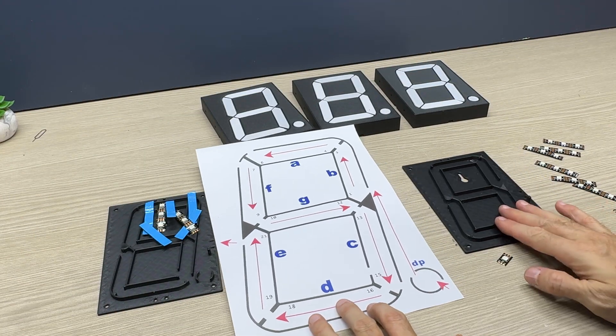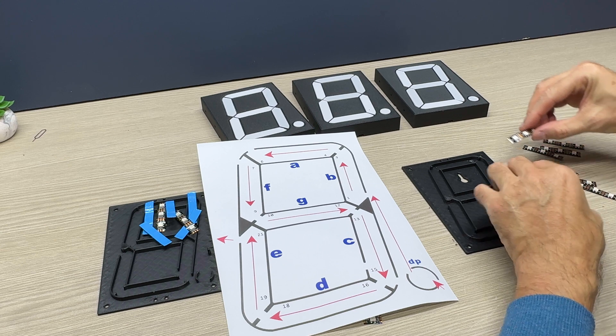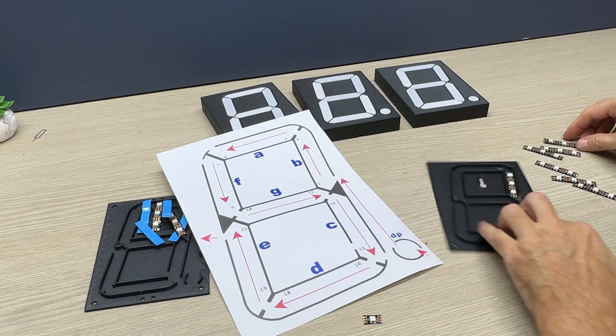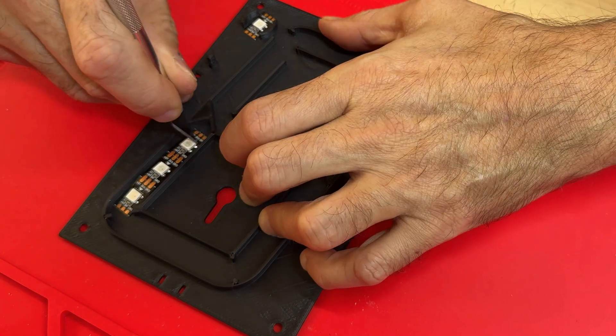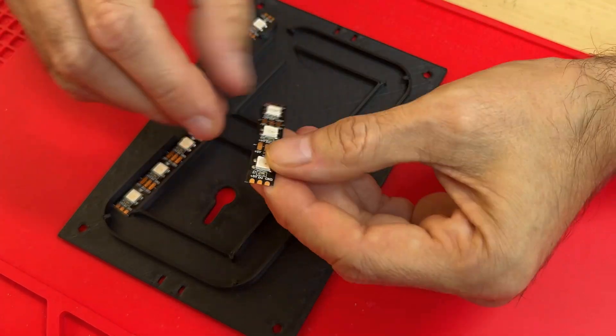Let's start gluing the 3-LED strips onto the base of the display support. Be careful to apply them in the correct direction indicated by the diagram shown on the video.